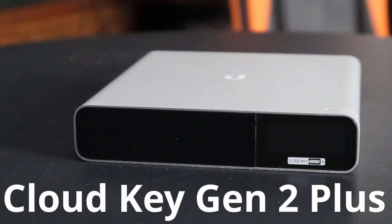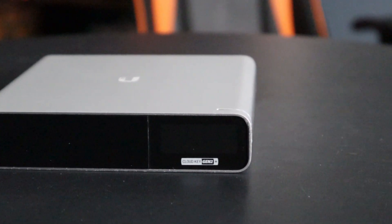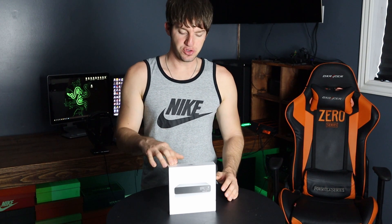Next up we have the CloudKey Gen 2 Plus, which is also PoE and plugs into your switch. The purpose of this CloudKey is so you can manage your network with the UniFi software. This particular CloudKey Gen 2 Plus comes with 1TB of storage, upgradeable to 5TB, and also has an on-screen display. The main differentiator from the standard Gen 2 is that the Gen 2 Plus has UniFi Protect, allowing you to have up to 20 cameras on your network. For $20 more than the original Gen 2, it's almost a no-brainer if you're going to use cameras.